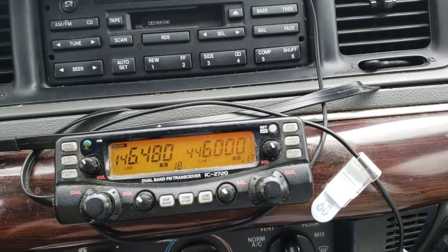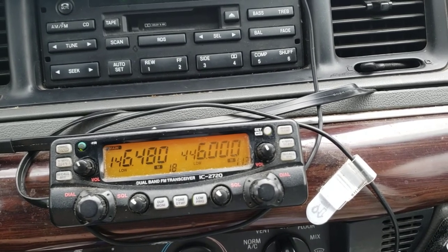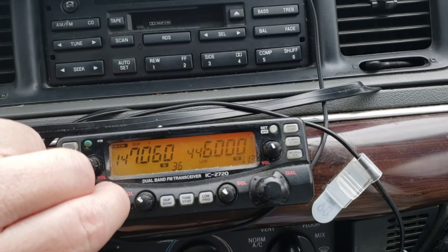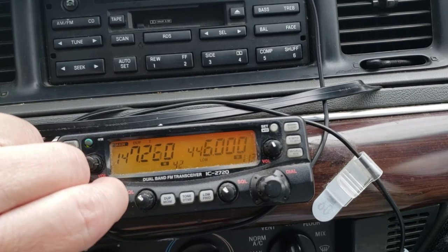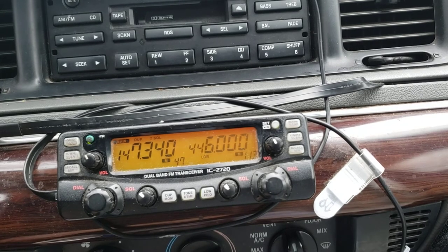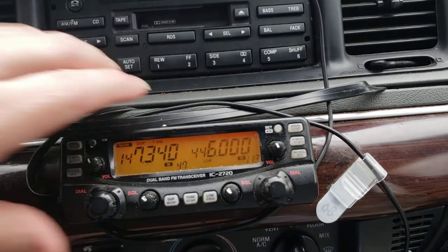I intend on making more videos about different aspects of ham radio. If I could get a hold of somebody and actually talk — there's a local frequency, the frequency that a local club in the Salem, Oregon area is on — W7SAA. Welcome to the W7SAA repeater system. I intend on doing more videos about radios.